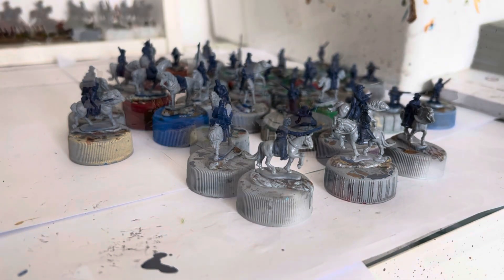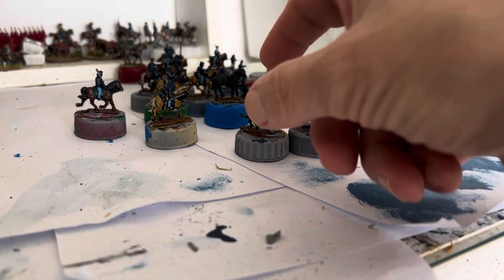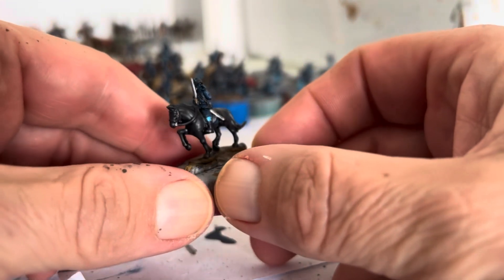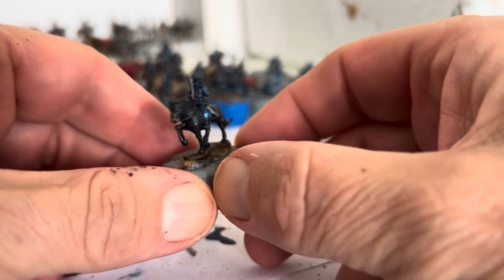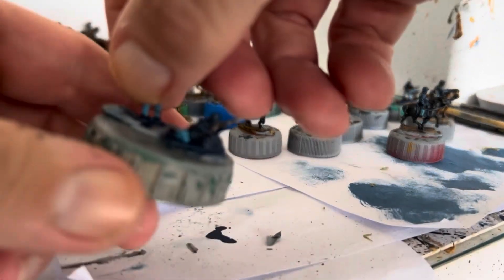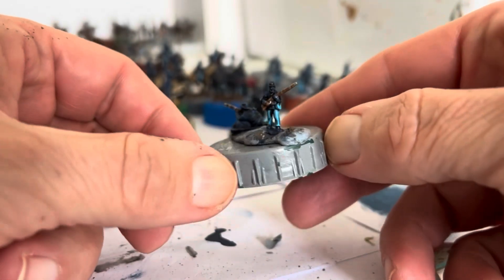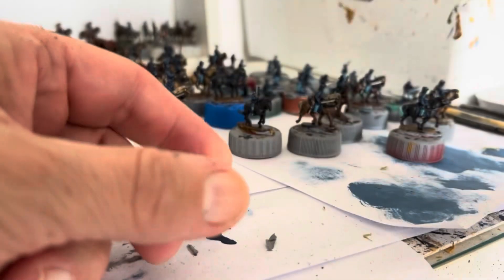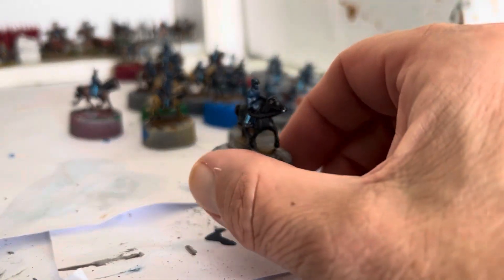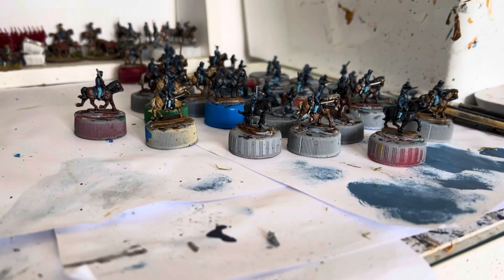Base coats and a wash. Everything is now base coated and had a wash. It's the little Chasseur guy that I did the conversion of — he looks quite nice so far. We'll see what he looks like when I've finished him. This took a while — four hours and 31 minutes to get all these done. As I've mentioned before, cavalry will take longer because everything's individual — it's not part of a strip, so everything's got to be painted individually. Four hours 31 minutes, so total so far is five hours 35 minutes.